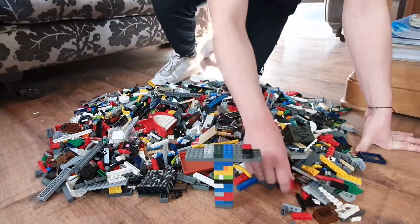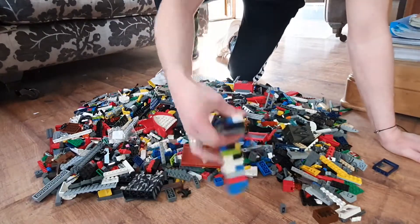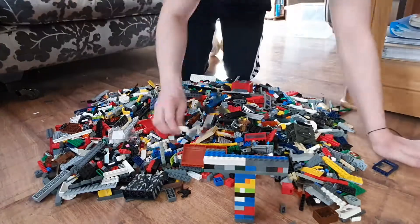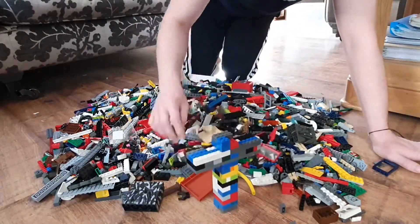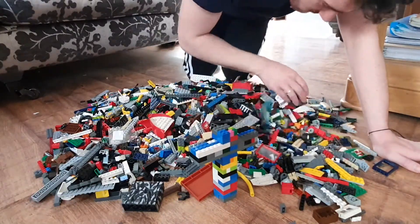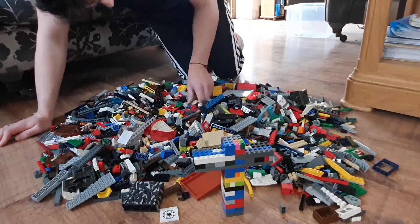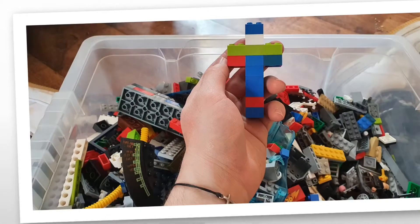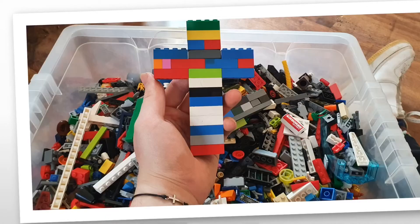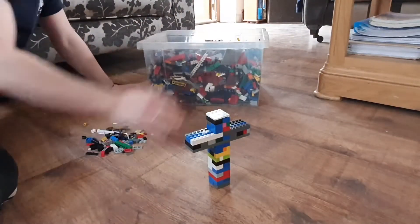I'm going to let the recording keep going so you can watch me finish building my cross. At the end, you can see a few different designs I built. I want you to be really creative — use as many different colored bricks as you can and build your cross. Then send them in to Pastor Chantal so we can see what you've done this week. And remember, when you've finished building, make sure to tidy up. See you in next week's video. Bye!